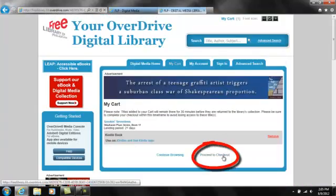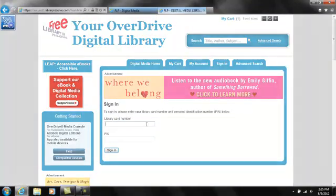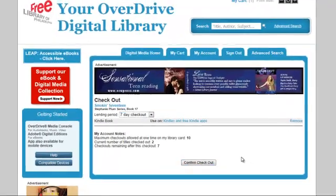Find the Kindle format and click Add to Cart. If you click Proceed to Checkout, you will be asked to enter your Free Library card number and PIN. Next, choose your loan period. The Free Library allows you to choose a 21, 14, or 7-day loan. Click Confirm Checkout.